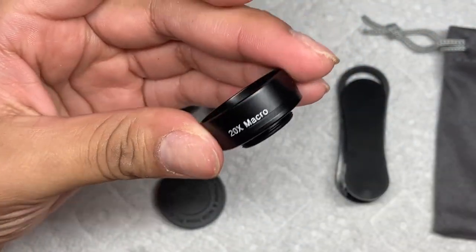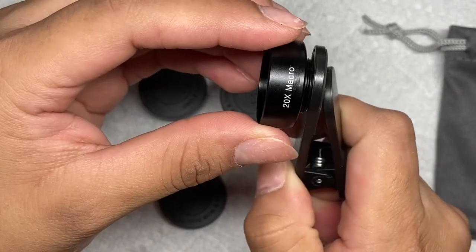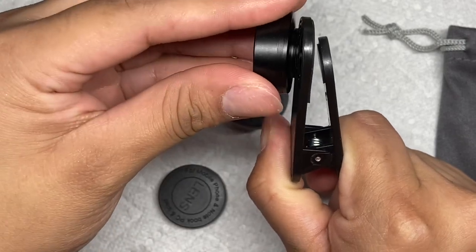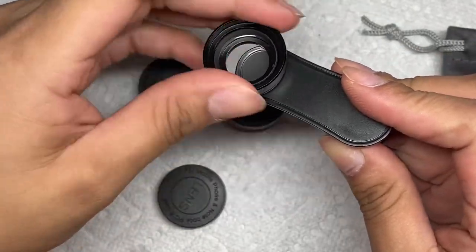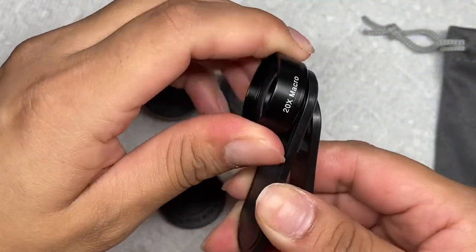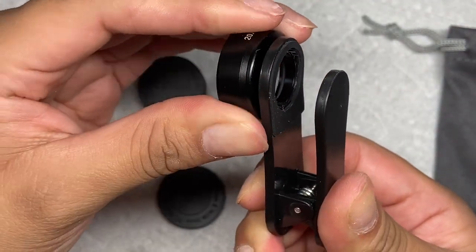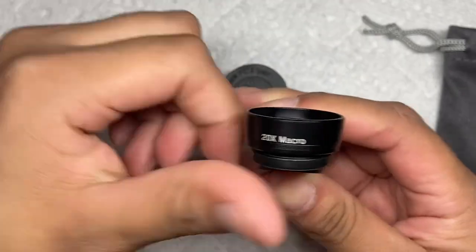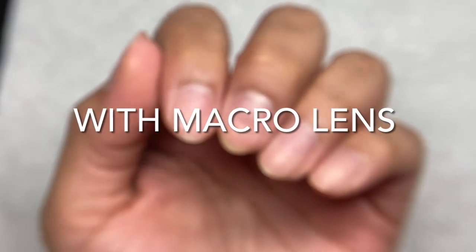With this macro lens it is going to amplify something very very close up. I'm going to connect it — I struggled putting it on a bit because it wasn't clicking; I think I was just doing it wrong. I'm going to show you some footage and images of my nails and my practice hand with my regular camera and with this macro lens. Let me know what you think! Of course you can use this for other stuff too, but I mostly got this for my nail tutorials.